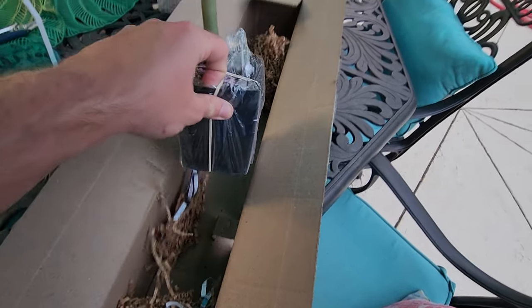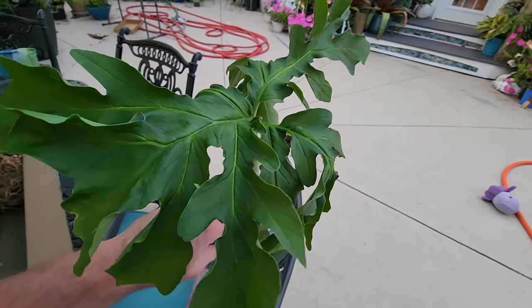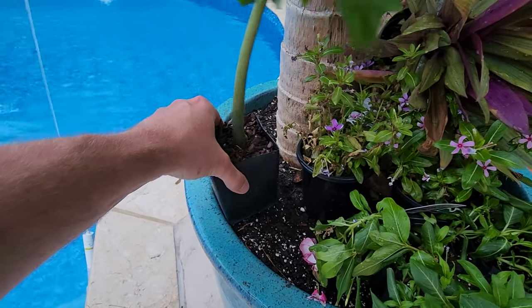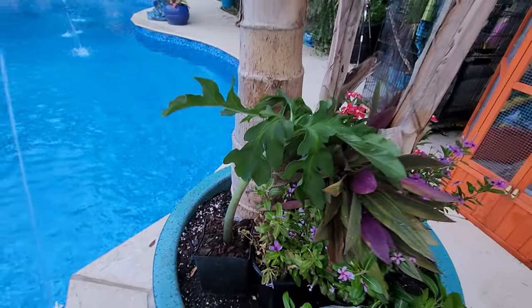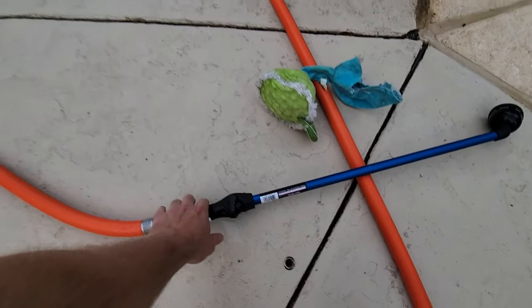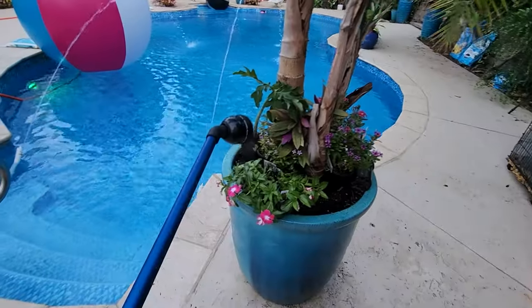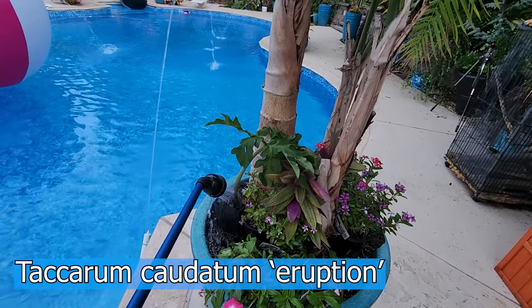Got to unpack the plants when they come in the mail. It's just this one little plant and it's thirsty — I need to give it some water. Come over here, I'll set this down right here inside this pot. It needs to be someplace stable. Hold still so I can get some water. Tacorum caudatum. This is the worst plant video I've ever done.